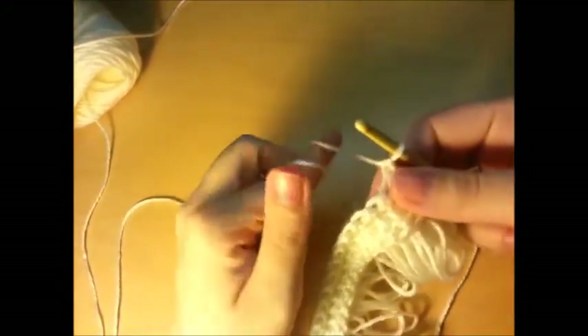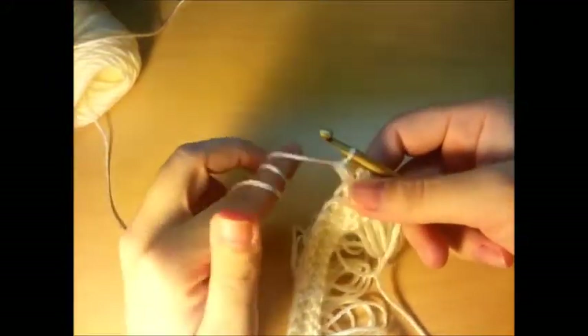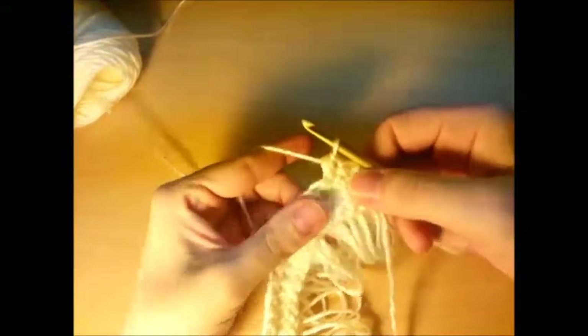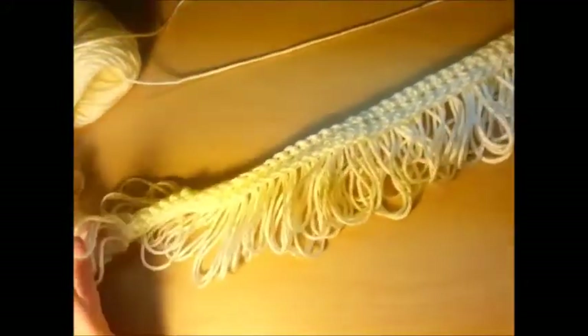We're going to do another row of the double loop stitch. Wrap again, go through, go over the top and then behind, pull it out to the length you want, pull it through, and then through all four to lock. Wrap three times, go through your stitch, over the top and back underneath all three loops, pull it out to the length you want. Go ahead and continue the double loop stitch all the way to the end and I'll meet back up with you when you're done.